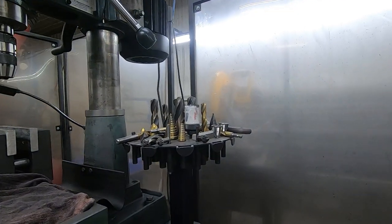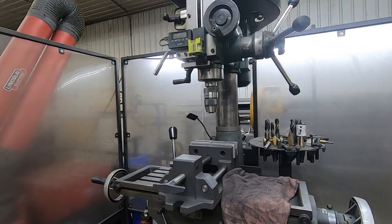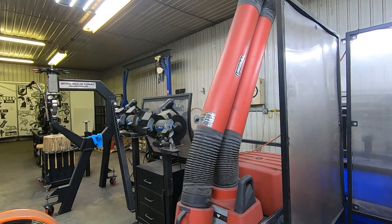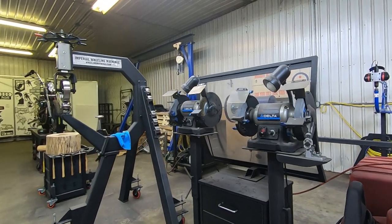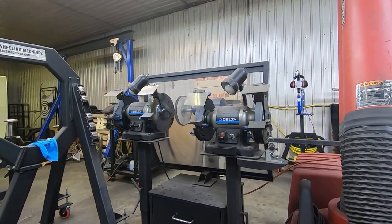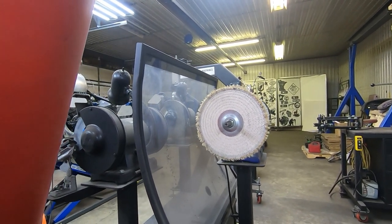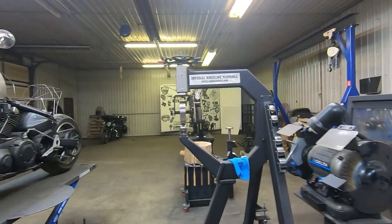I made this little tool carousel in an attempt to be more organized, though there's still room for improvement. Here is my Lincoln fume extractor — a great piece of equipment with a 12-foot arm that lets me position it anywhere over my welding table to keep my air clean. Here's a grinder station with two Delta bench grinders that are height-adjustable with storage below for wheels and tools. Behind it is a little buffer for polishing aluminum.